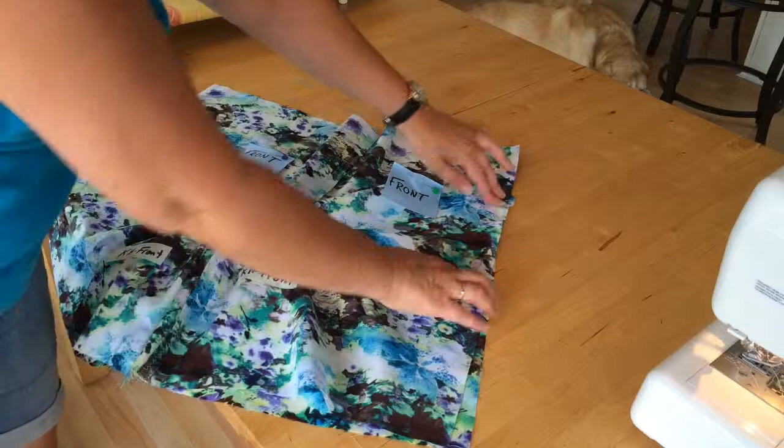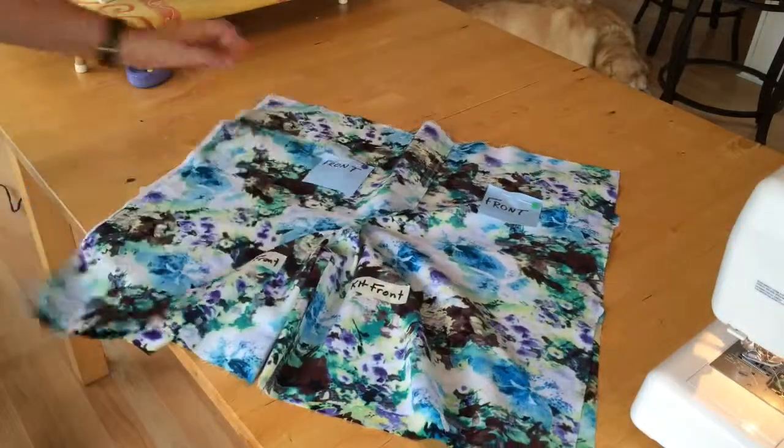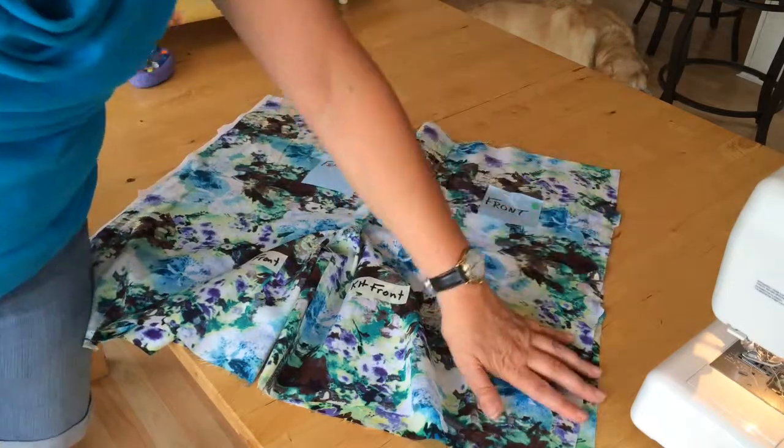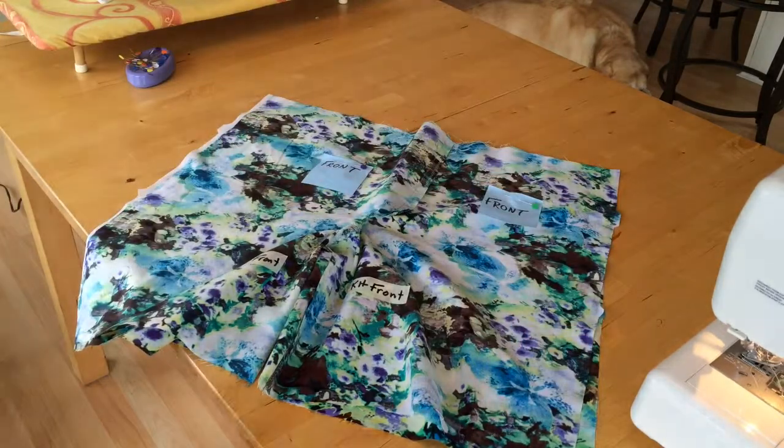So I'm going to pin those side seams — those are our outside leg seams. I'm going to do a straight stitch and a zigzag, just like we've done for everything else.